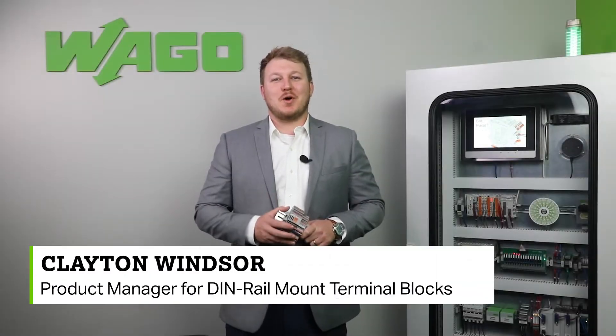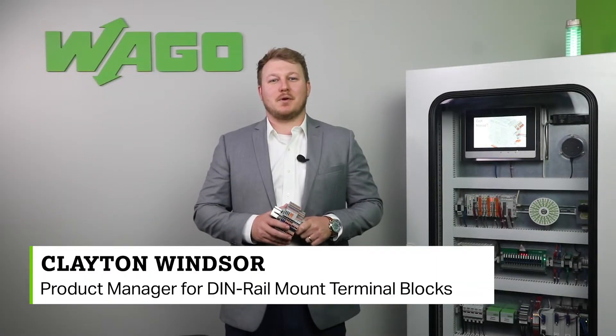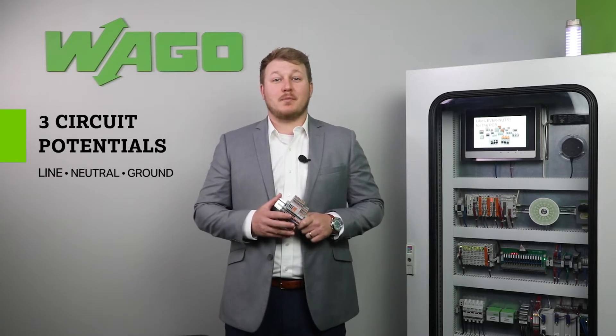Hello, I'm Clayton Windsor, WAGO's Product Manager for DIN Rail Mount Terminal Blocks. Welcome to another Product Manager Minute. Three circuit potentials often require three different components to make those terminations. What if this could be accomplished within one terminal block?